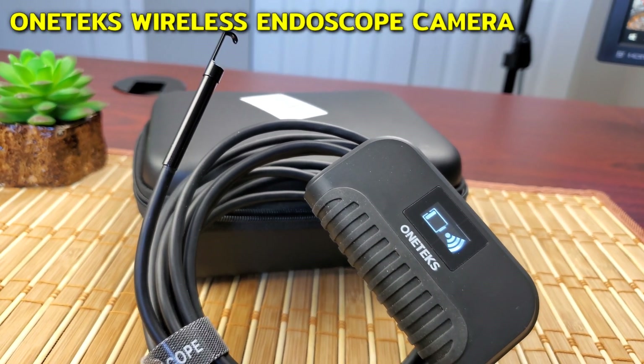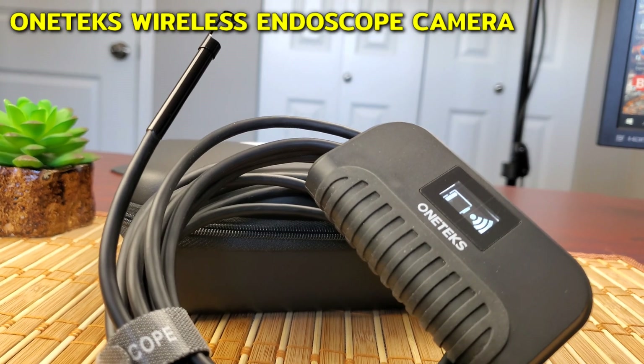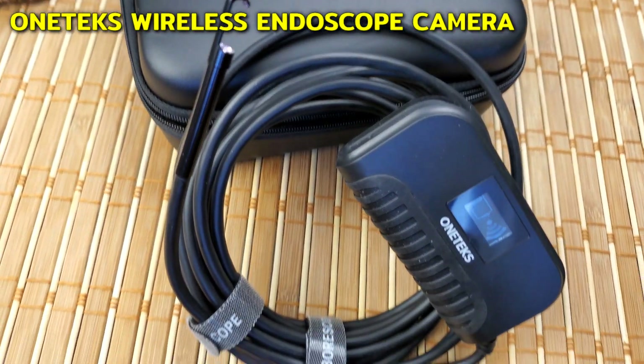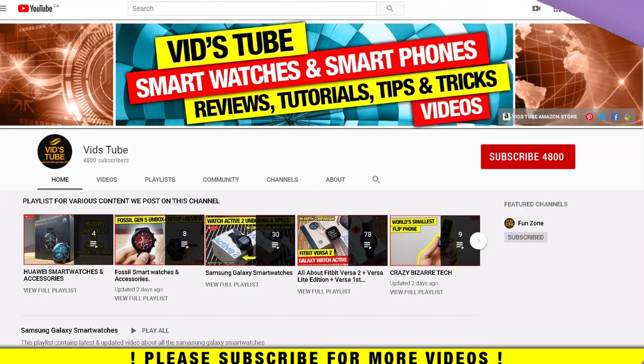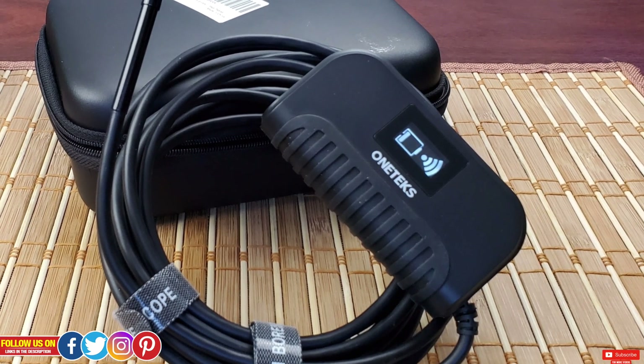Hello everyone, welcome to our channel. Today I'll review this one-text Wi-Fi 1080p semi-rigid flexible and waterproof wireless endoscope, also known as a borescope or a snake camera. If you are someone new to our channel, please consider subscribing as we do regular videos for various smartwatches, smartphones, tech tutorials, and here is where I review some crazy bizarre tech. I have a playlist full of crazy tech — make sure to check it out.